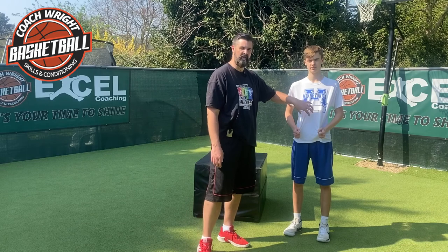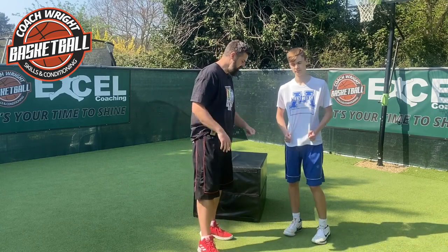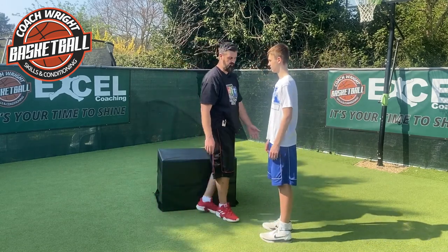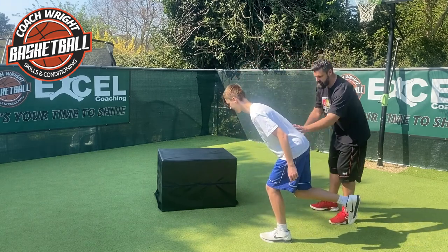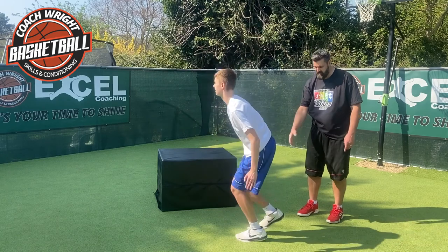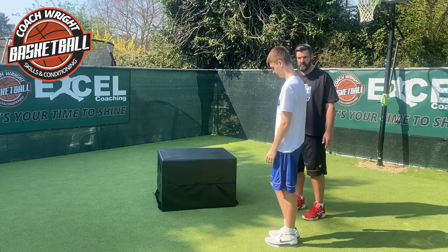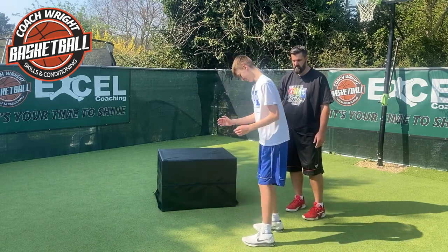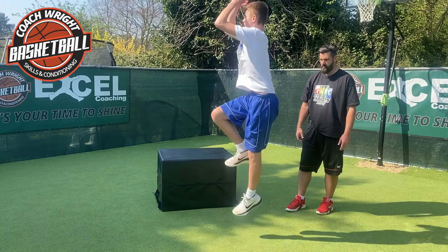The next dynamic movement is called a pogo jump. It's really important that we engage and contract the core and have that stability through the pelvic girdle and the hip joint. Clay, let's get you in the ready stance. We're going to lift one foot off the floor — we'll start with the right foot slightly extended back behind the body. You're going to drive that knee up high, jump as high as you can, and as you land you come back to your original start position with that right foot behind. Soft land, control.